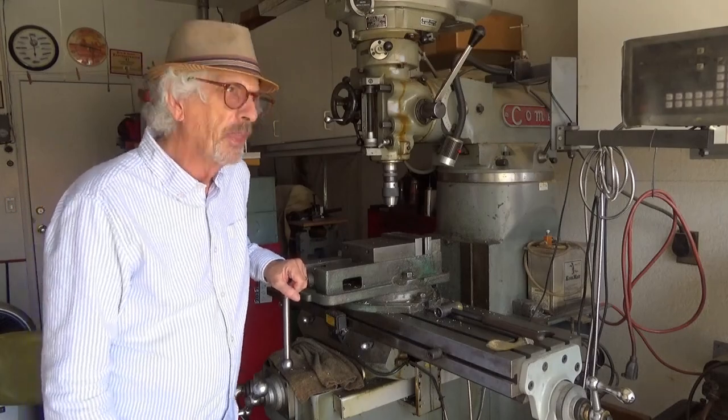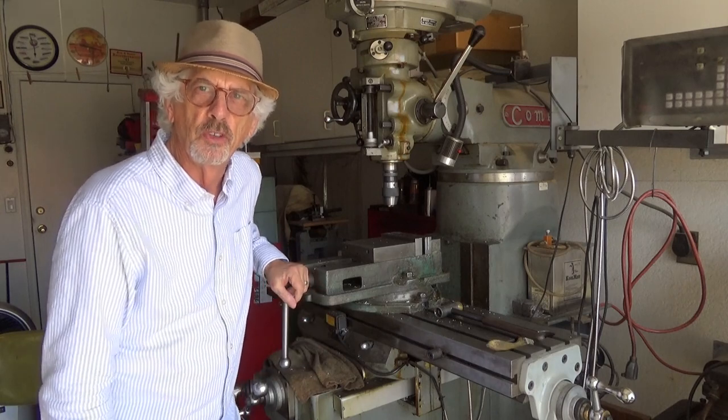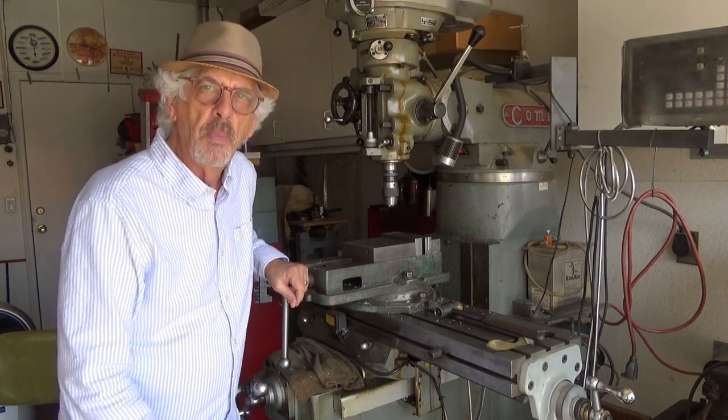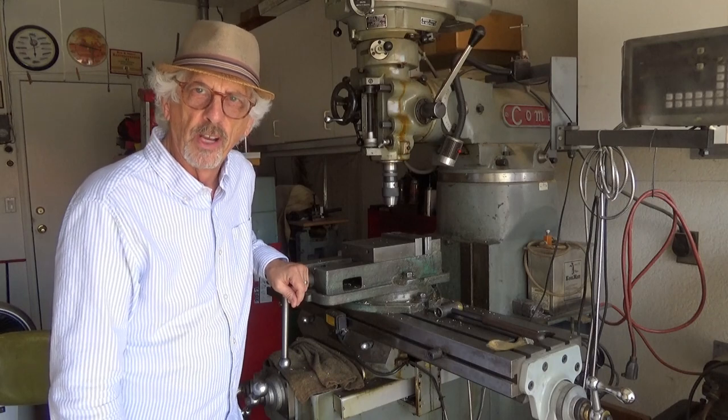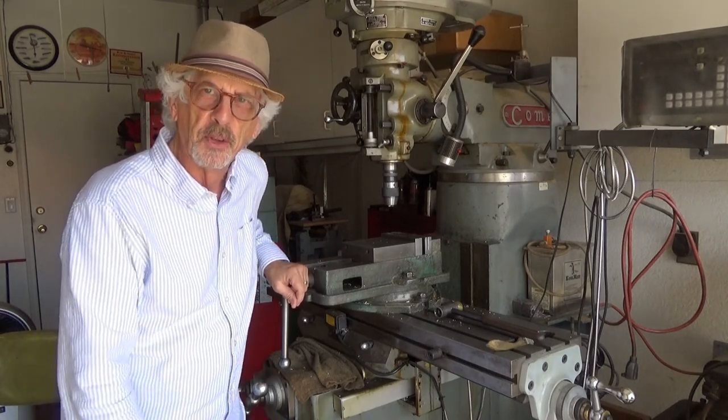Wow, that was fantastic. Bob, thank you so much. It's so awesome to see your work here in the shop and to see what you're doing with this Chloe. We'll be back soon to check on the progress. Thank you so much for watching. We'll see you right here next time on the Crow's Nest Railroad.